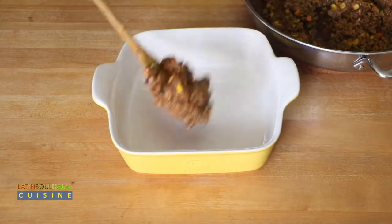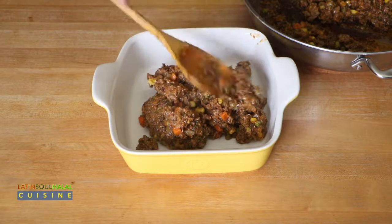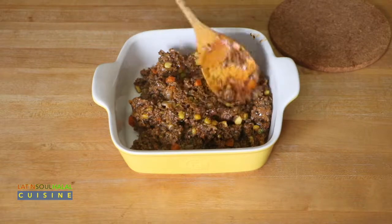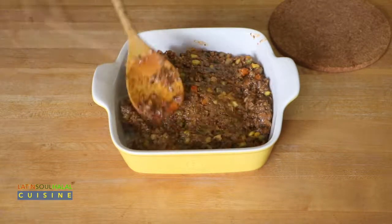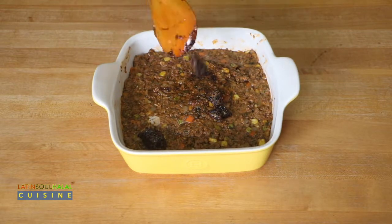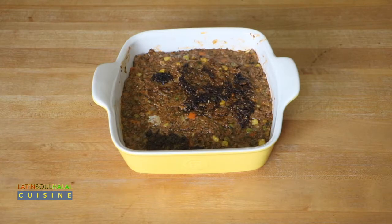Spoon the meat-vegetable mixture into an 8x8 baking dish. I like to add the scrapings from the bottom of the pan because, in my opinion, it holds a lot of flavor.